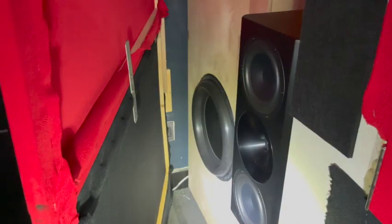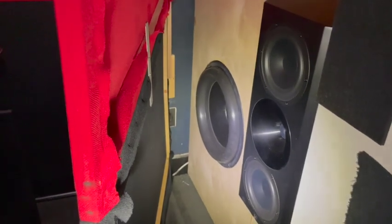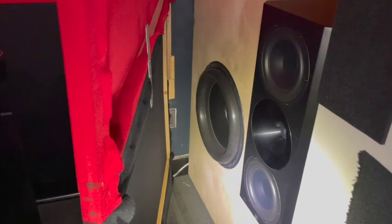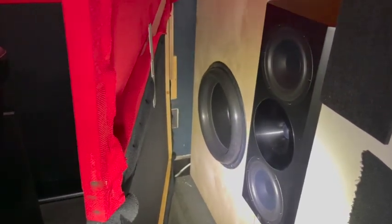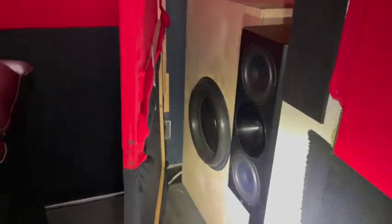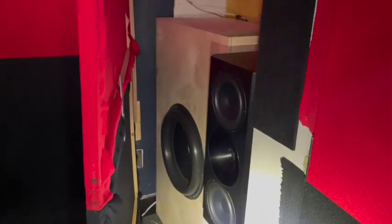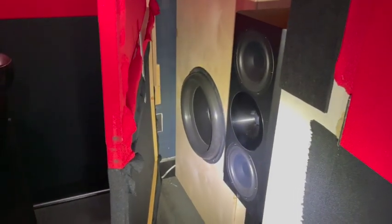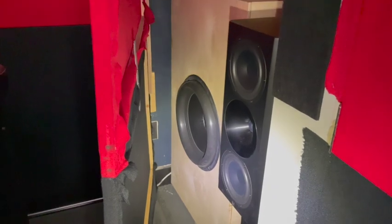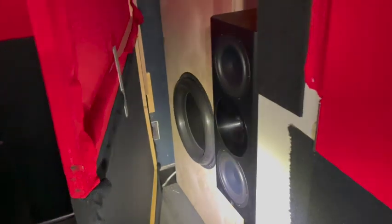The driver is an 18-inch Stereo Integrity HST18. My first DIY subwoofer used a Dayton Ultimax 18 — that was kind of a test to see how DIY subs perform — and I was hooked. When I went to the next ones I wanted to step it up, so I went with these drivers, which are on a whole different level than anything I'd heard before with my previous subwoofers. I have two of them; the other wall has the exact same setup on the rear left side.